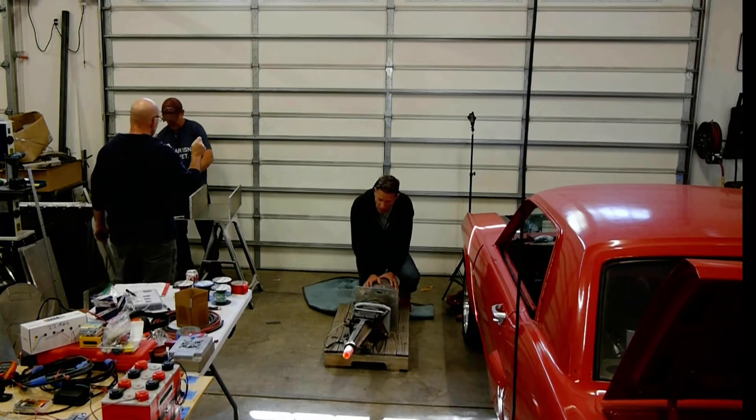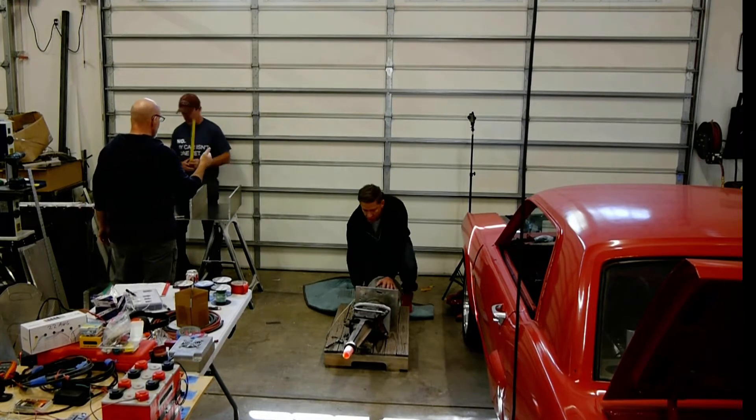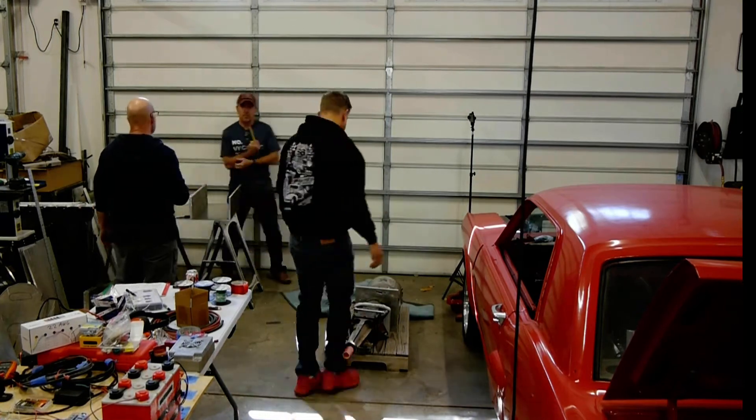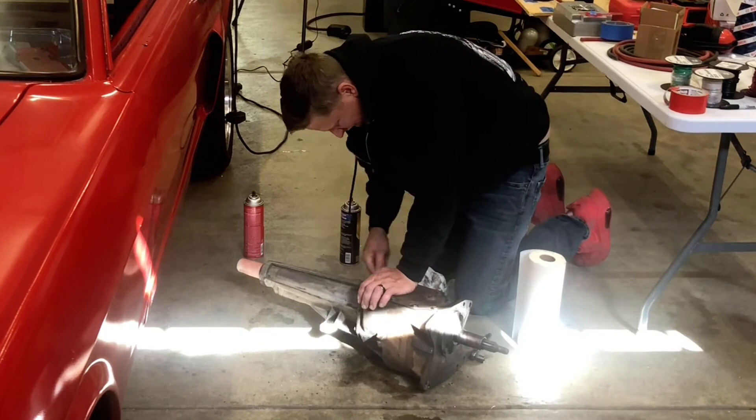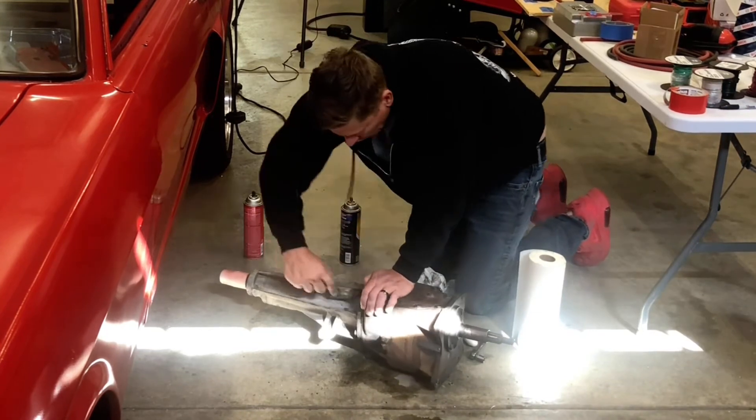We're gonna leave the lower pieces because we're not sure entirely how we're gonna mount it to the car, and we need to make sure with 400 pounds of torque that this thing's not going to twist itself apart.